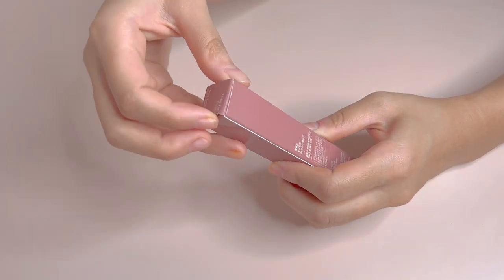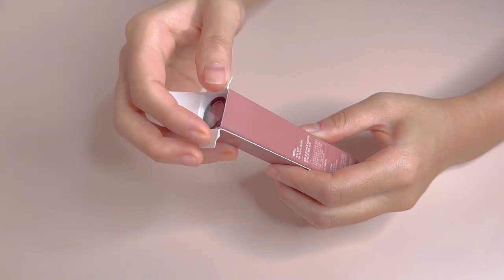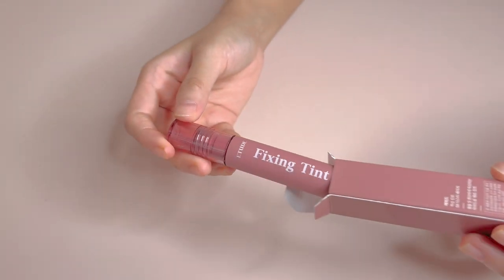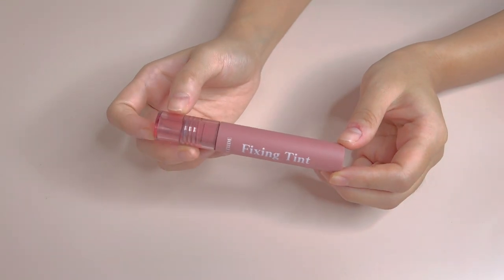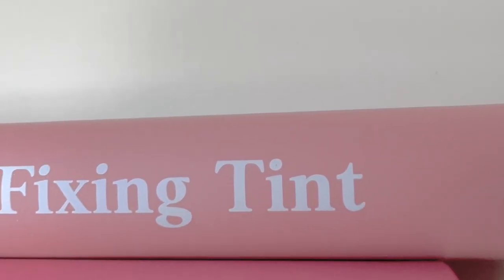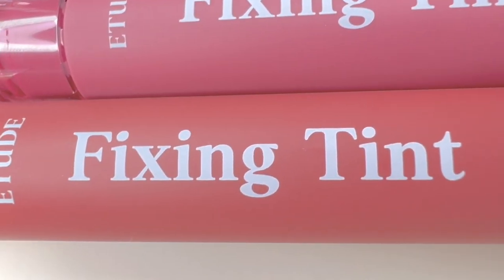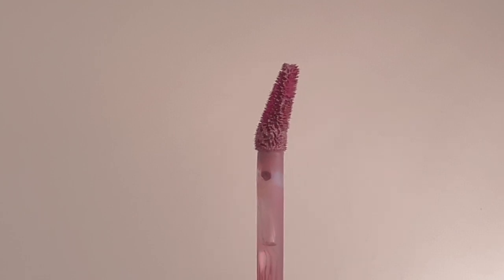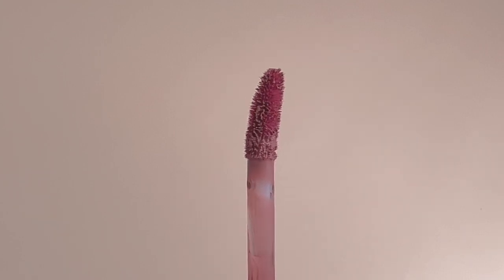Let's start with the packaging. They come in muted and almost velvety looking plastic tubes with clear caps. I love that the colour of the tubes are almost identical to each of the shades, so it is very easy to identify which shade is which. It has a very long flat doe-foot applicator which lays nicely onto the lips and distributes the product evenly.